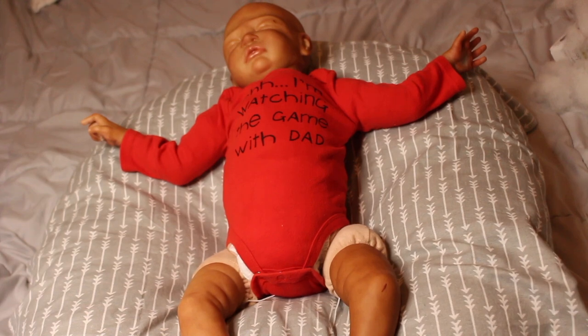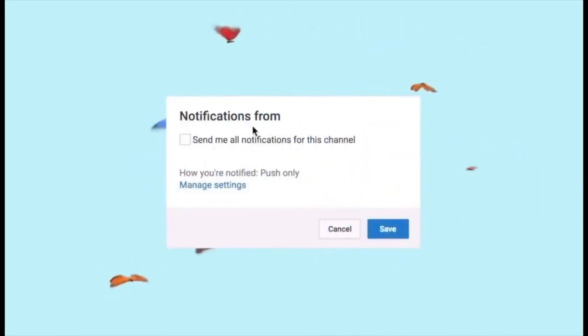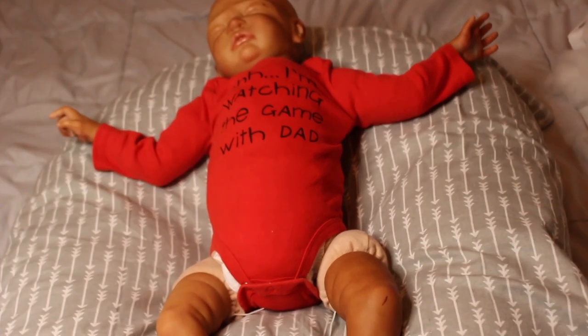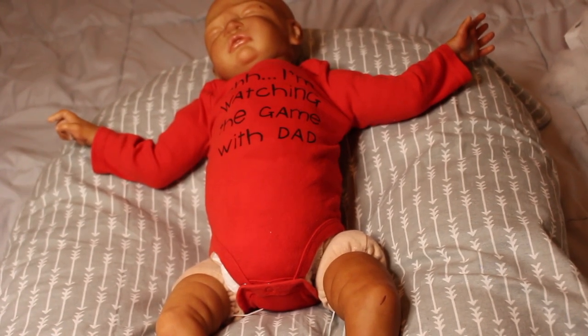Hey guys, it's me, My Reborns, and I am back with another video. Today is Saturday, February 19th and it's currently 2:41 PM, and I do have Sweet Pea asleep here.